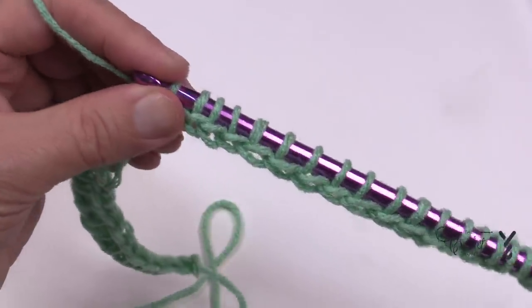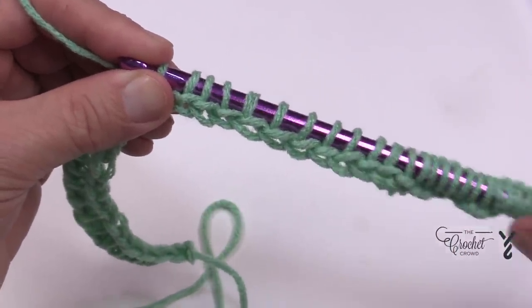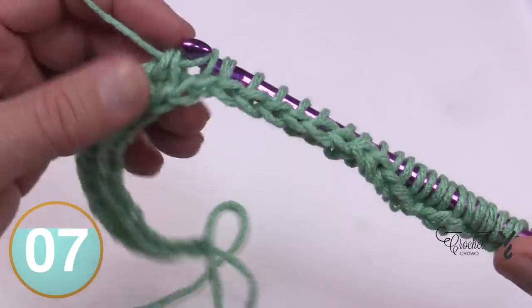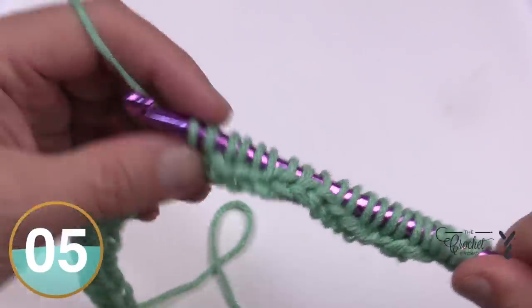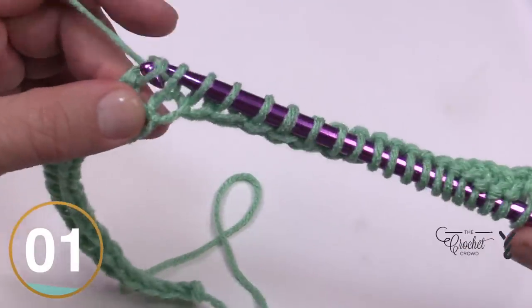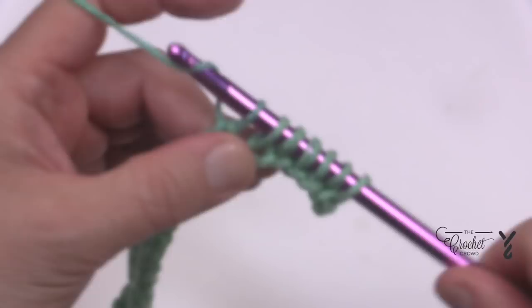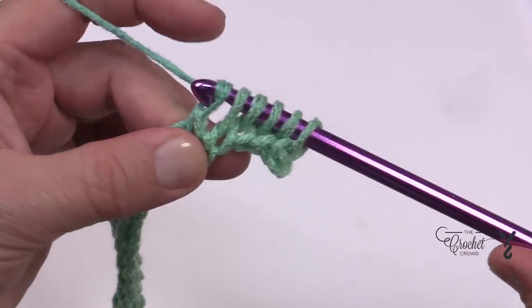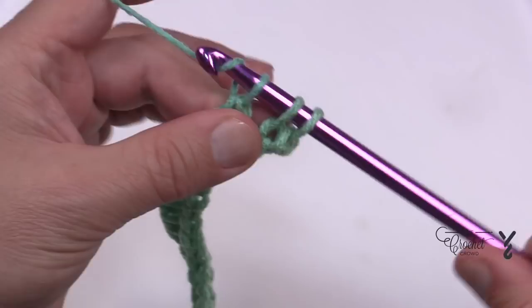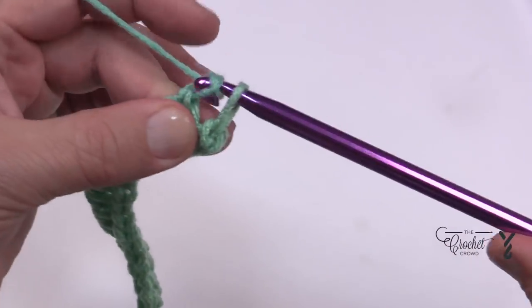On the return pass you can see through to the neighbor, and on the forward pass you're closing off the fence to build your wall. Keep using your hand to push up and you'll get your own motion going all the way across. Stop when you have one loop left on your hook at the end of the return pass — when you get to the end there should just be one loop left.